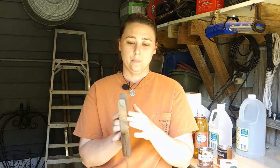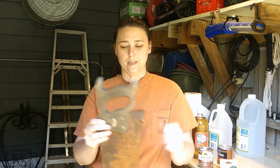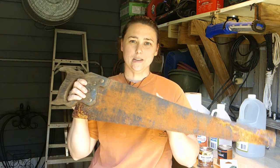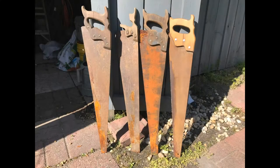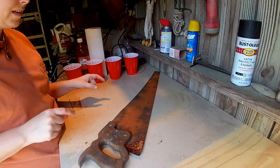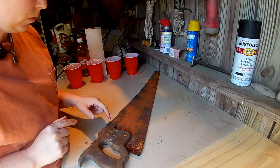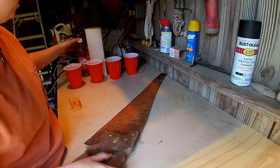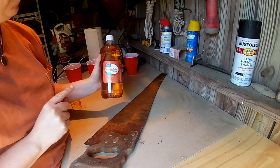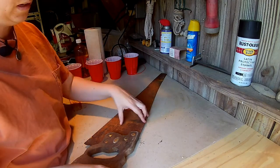I'm going to restore the handle — I'm going to sand it down, put some finish and polyurethane on it, and make it look shiny. I'm going to get all the rust off the blade on all four of these. Since I have four saws, I have four cups. Once I get the screws out, I'm going to soak them in vinegar. I'm actually going to use apple cider vinegar to see if that does anything different than regular white vinegar. Let me grab my screwdriver.